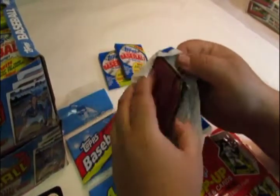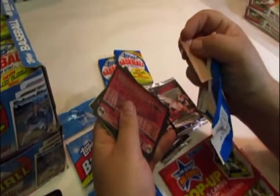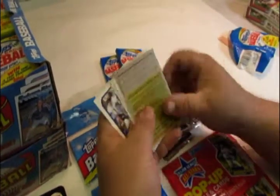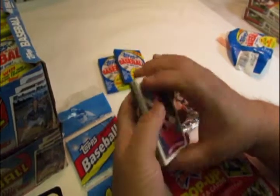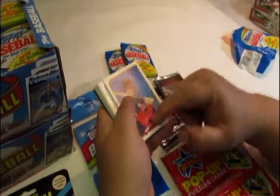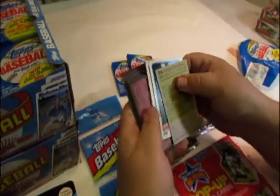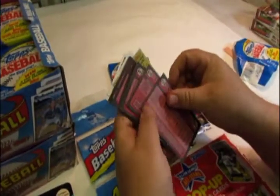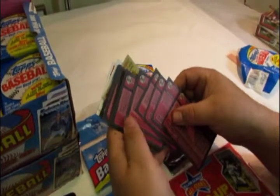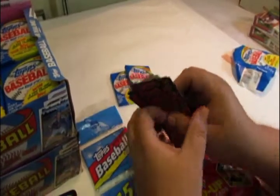Some people called it a bubblegum pack because it contained a piece of bubblegum inside with the trading cards. You would open it up and get approximately 15 trading cards, and you would collect either your favorite team, your favorite player, or if you were an advanced collector, you would turn them over — they were individually numbered — and put them in numerical order, hopefully opening enough packs to complete the full set.